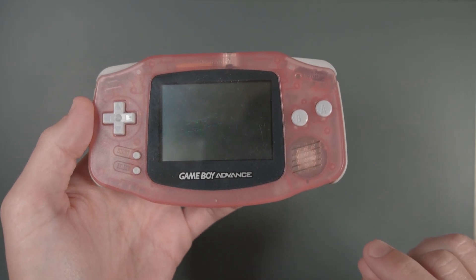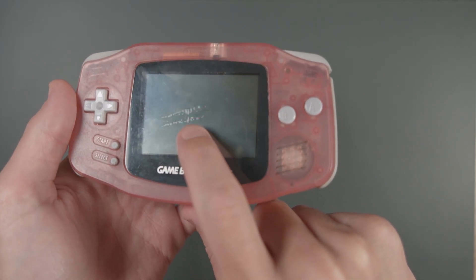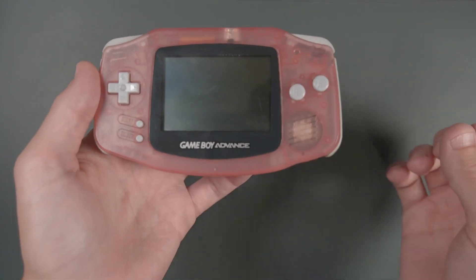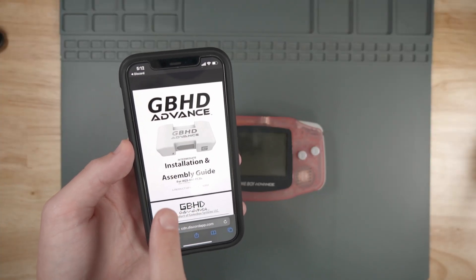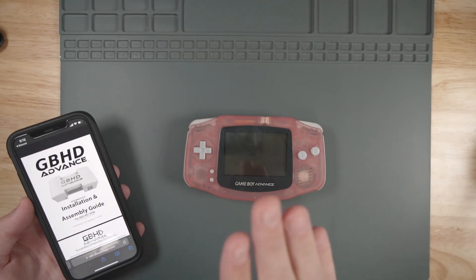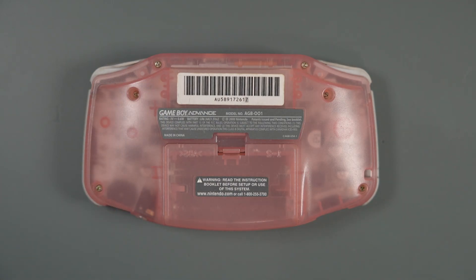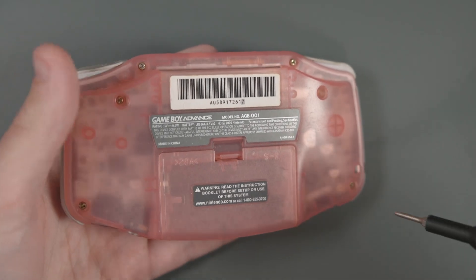I'm going to be using this pretty beat-up Game Boy Advance for this build. I tried to find one that had a damaged screen — you can see there are some bubbles in the screen. The Game Boy still works, but anyone wanting to get enjoyment out of it would probably want to mod the screen anyway. I'm going to be following the GBHD Advance installation and assembly guide directly from GameBox. The first thing we have to do is take apart this Game Boy Advance. Most of the screws on the outside use a tri-wing screwdriver bit, which is included in the iFixit kit that I like to use.